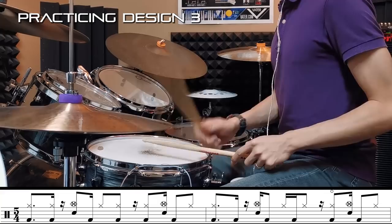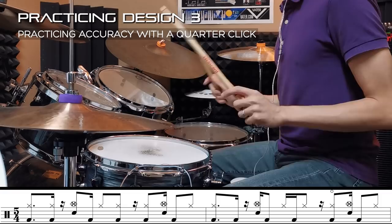Design 3 will benefit from your ability to modulate metrically and accurately, and not just based off feel. To make sure you can do that, training with a quarter note click is a must. This ensures that you can accurately judge the grouping of 5 spacing over a quarter note pulse.